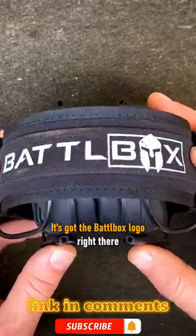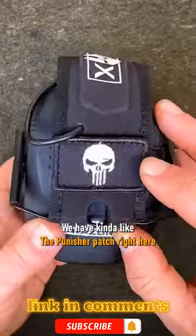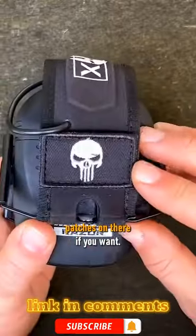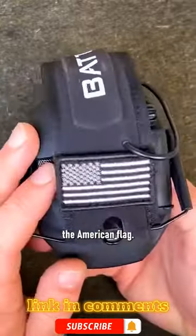It's got the BattleBox logo right there, which is really cool. We have kind of like the Punisher patch right here, and you can take these on — put your own patches on there if you want. On the other side here, I've got the American flag.